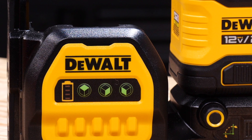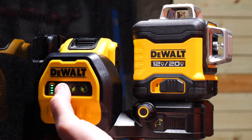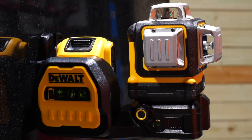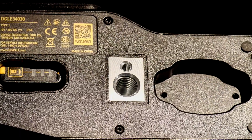A lock switch on the side locks the diodes down for transport and turns off power to the laser. In the unlocked position, the diodes self-level up to 4 degrees. If you happen to be outside that range, the laser blinks to let you know. For use with a tripod, the base pairs with both quarter-inch and 5-eighths-inch threads.